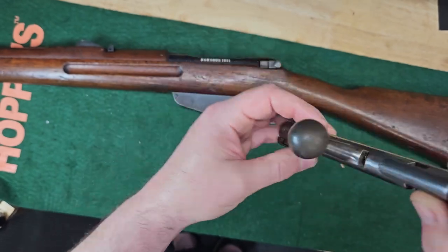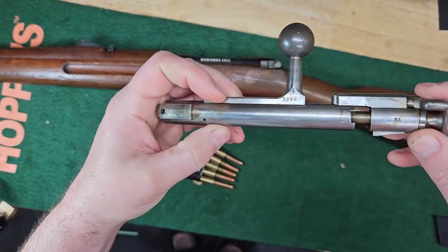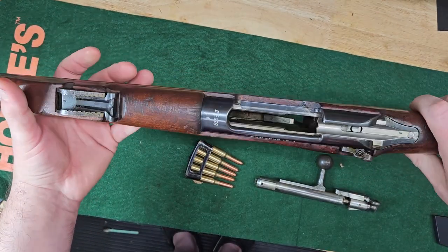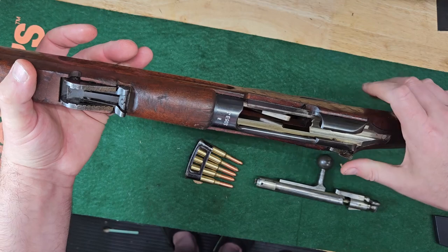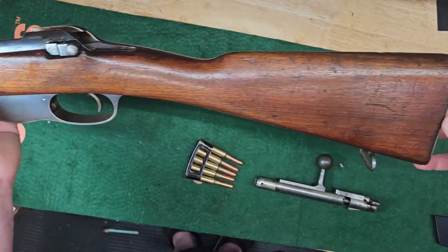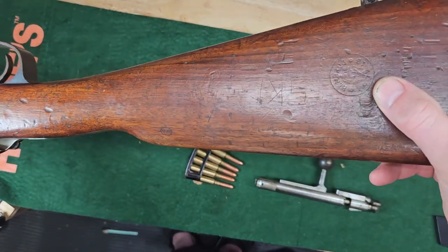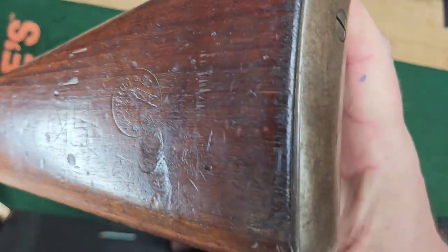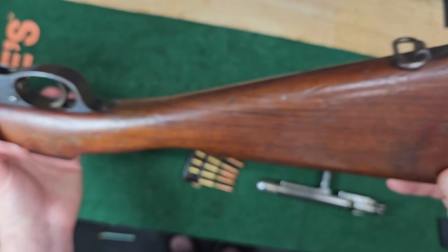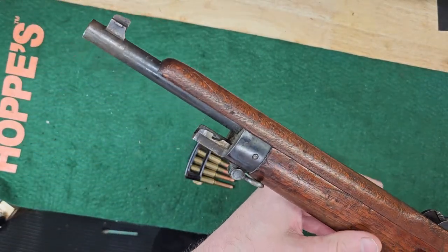So we got a 58 on this part — 58 on there. Is the stock numbered anywhere? It's got a cool cartouche there. The butt plate is going to need some work, but not bad. And look how funky the top handguard is.